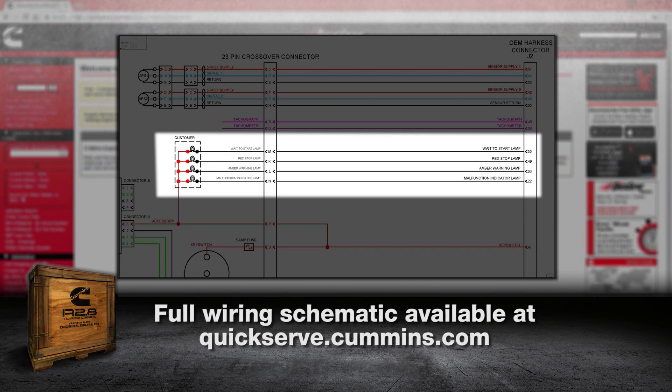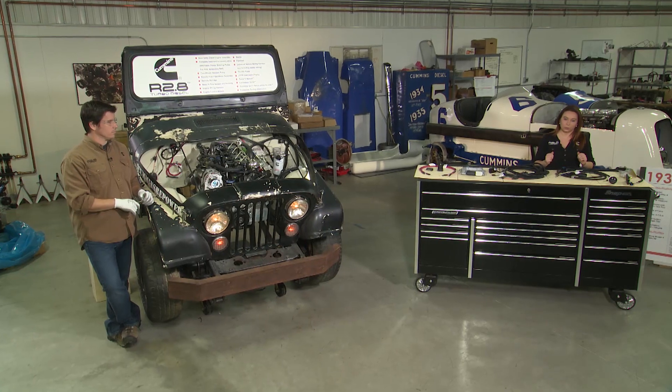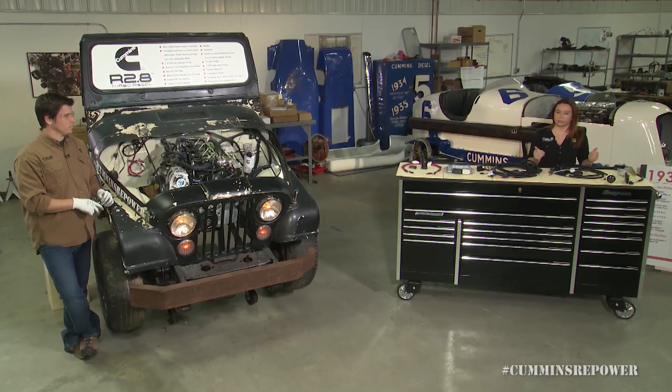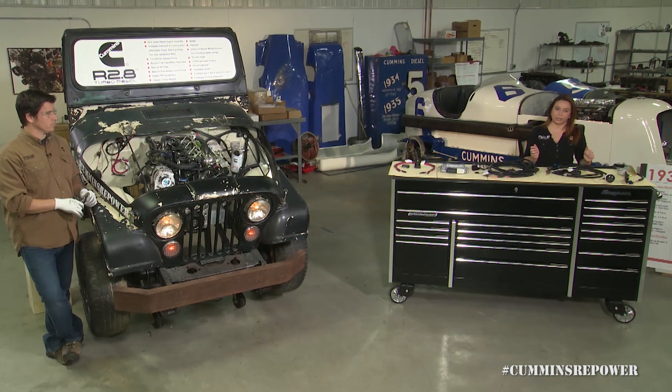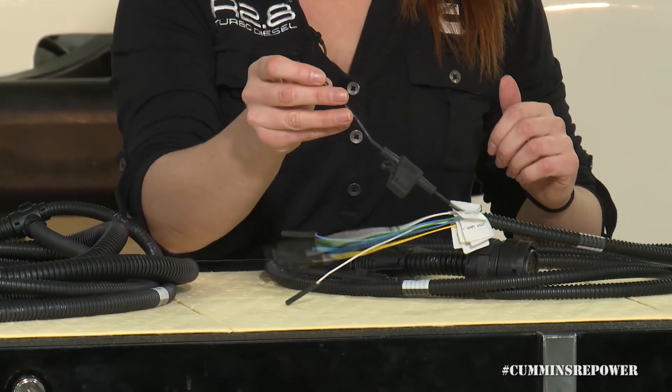And then you'll have a wait to start lamp, which is for your grid heater. That is based on coolant temperature — if your coolant temperature is too low, we'll tell the grid heater to turn on. You'll want to wait to start your engine until it heats up the air in your intake, and that ranges anywhere between 10 and 30 seconds. Last wire on here is your key switch — you'll wire that into your ignition in order for the engine to start.